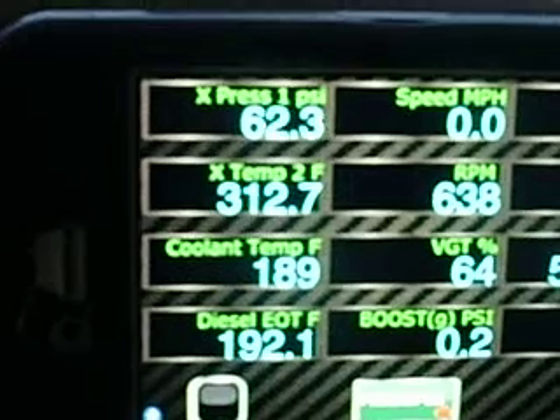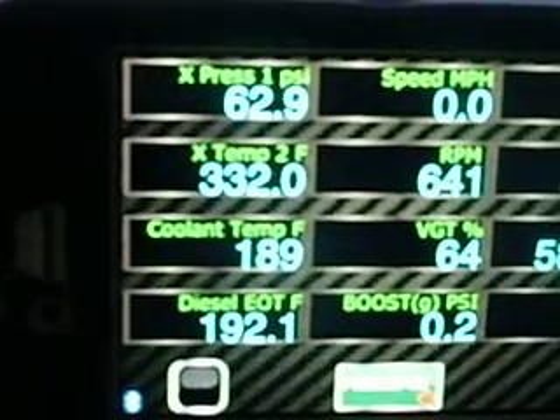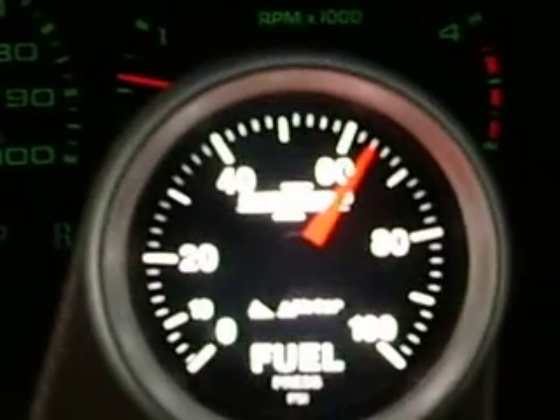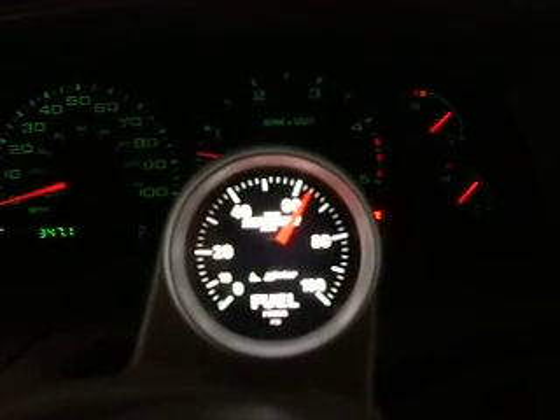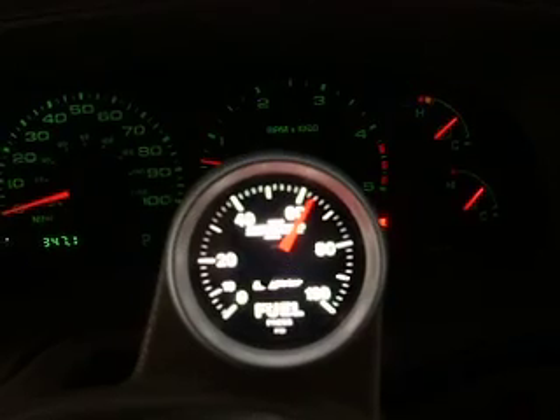You'll see that the fuel pressure is holding on the Dash Boss at 60 to 64. It fluctuates a little bit with the volts. It's reading 63, 64. The needle's bouncing a little bit.